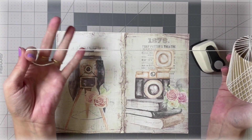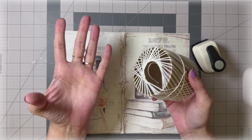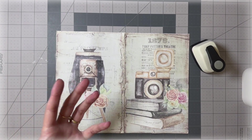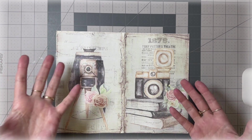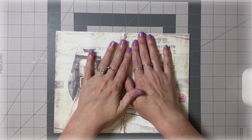Finally, we have some string. You can use embroidery string, thick thread, or thin ribbon — as long as it's not too thick, because it's going to be going in your journal and you don't want to bulk it up too much and have a hard time closing it, since we're going to be putting lots more in it anyway. All right, let's get started!